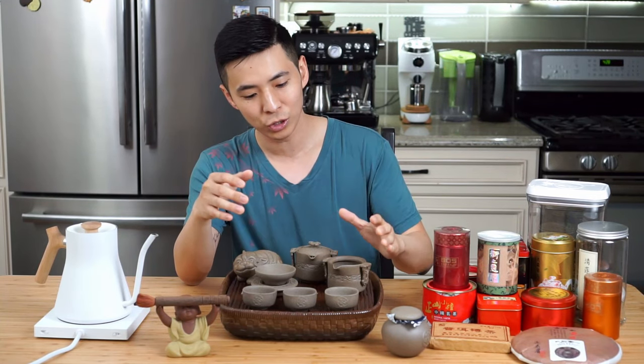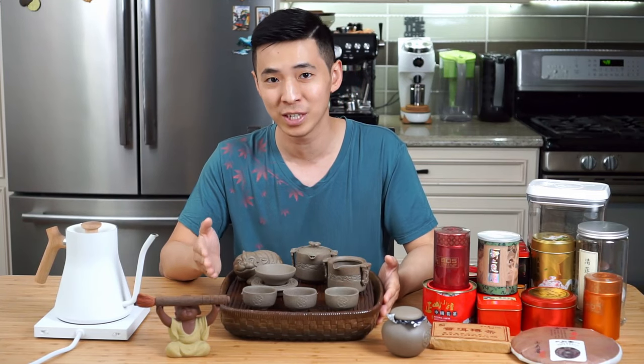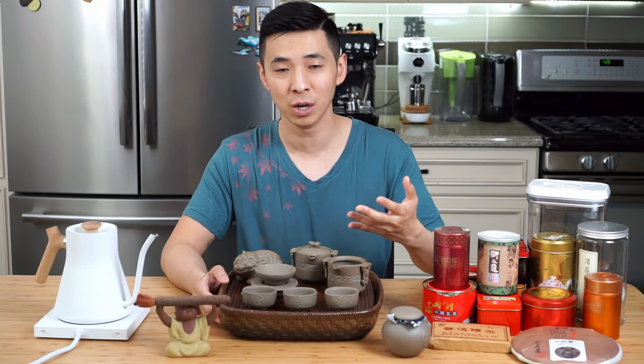Even in mundane places like an auto shop, I remember seeing owners just leave out traditional tea sets so that guests could prepare tea for themselves while waiting. And for me at home, the preferred method of preparing tea is with the traditional Chinese tea set, as it enhances and really brings out the origin of the tea leaves.